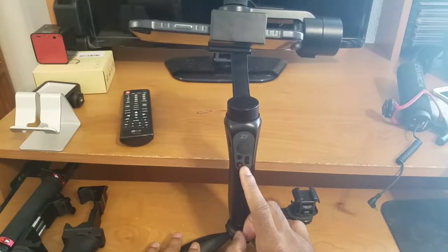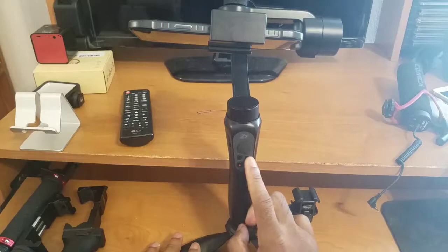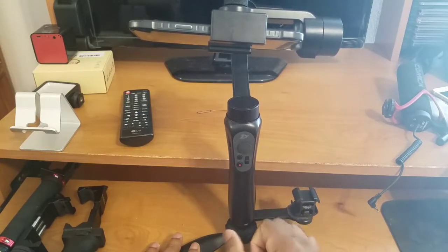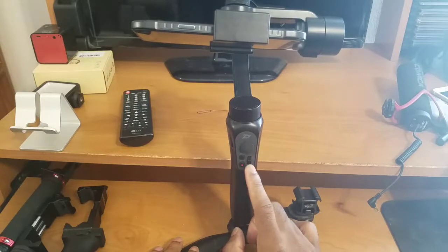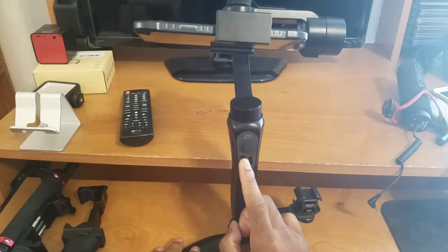The next dial right next to the power button is a zoom slider, which is how you can control the zoom of your device inside of the ZY Play app. You tap it back slightly to zoom in and out in small increments, or press and hold it to zoom in and out in larger increments. So that covers the power/record button and the zoom slider.